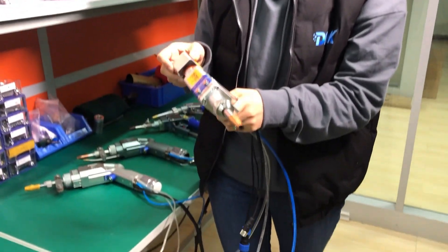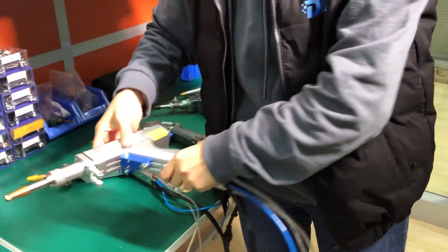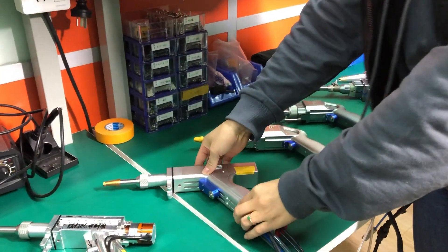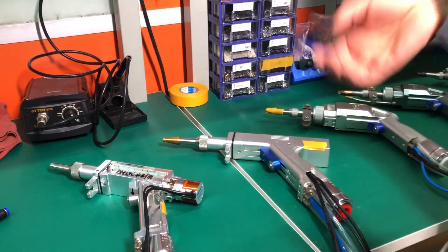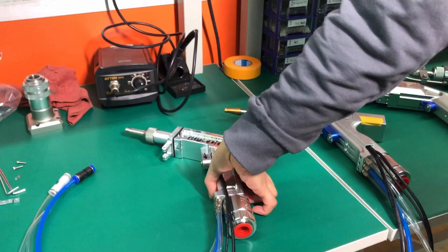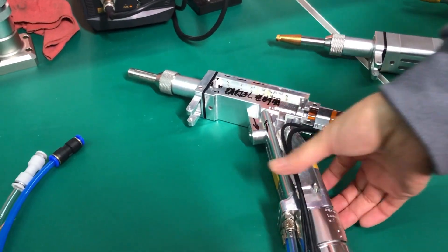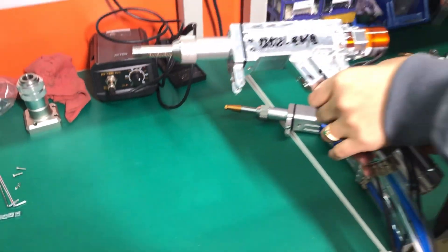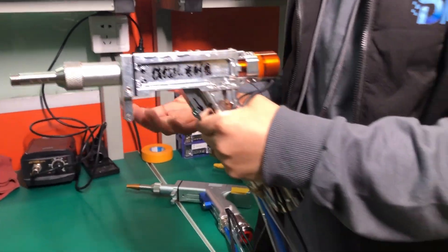Today, later, I'm going to disassemble this gun. We will have a more internal view of how this gun is constructed. Then we have a little talk about our future product — the next generation, which is not on sale now. The design is mainly in two directions. First, it's more lightweight, because when you do welding all day, the weight of the gun is very important and crucial for the operators.